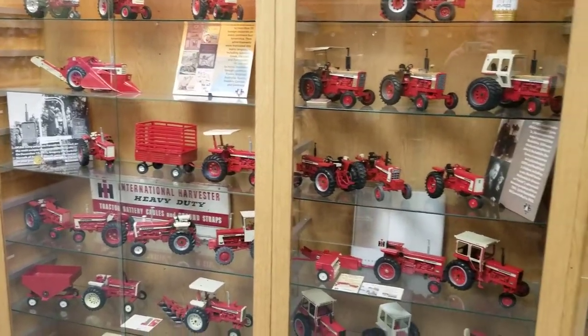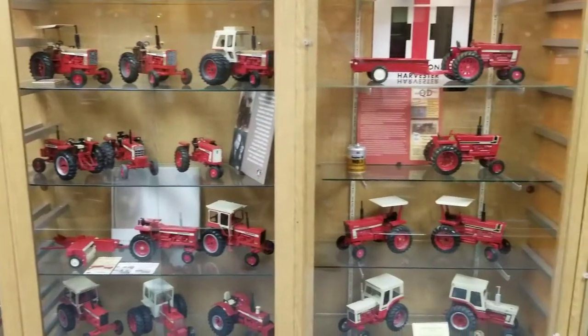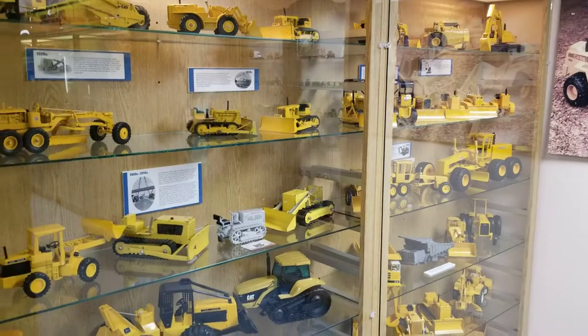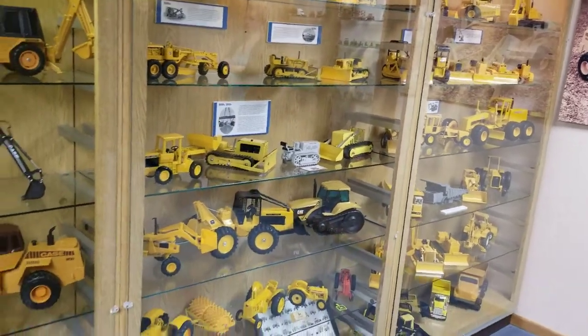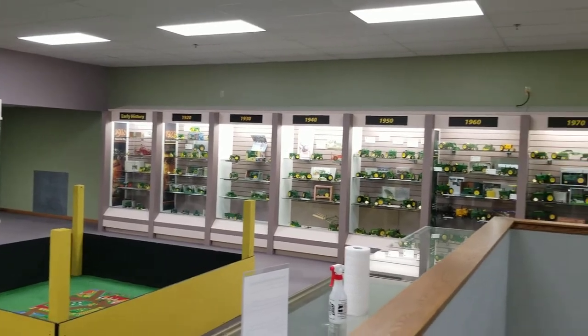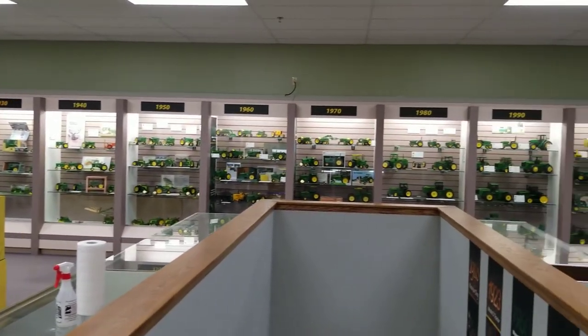Some more International, it looks like — I think I started out there too. Got a little corner of construction equipment over here. Now this is its own room, just for John Deere — John Deere throughout the decades, is what I call it.